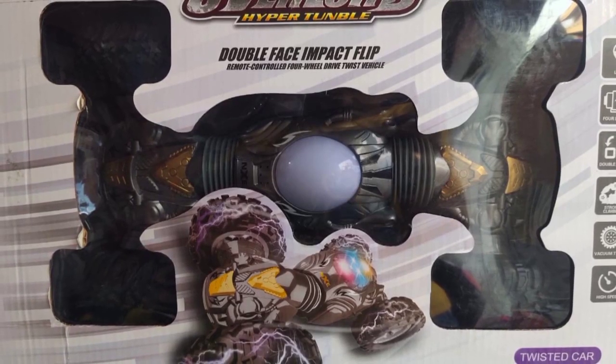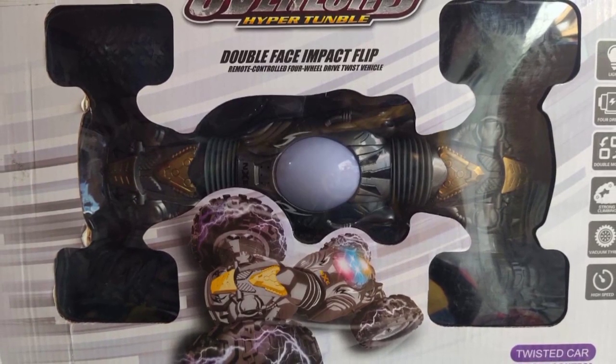Welcome and welcome back to Kaveem. In this video, you will see the Moco car review.